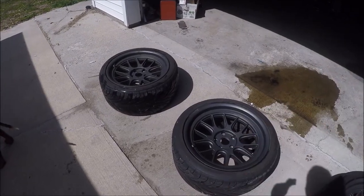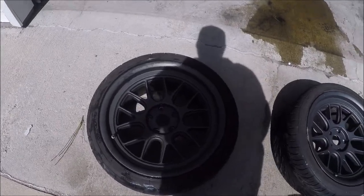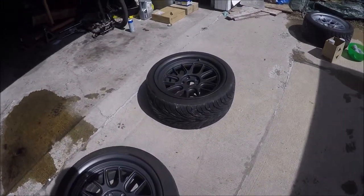Today I'm going to show you guys how to plasti-dip wheels. There are about 40 million videos on YouTube about this, so I said why the hell not, I should have one as well.